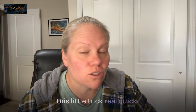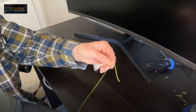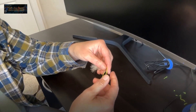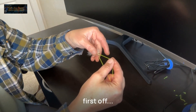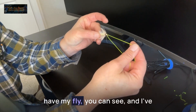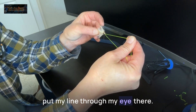So I'm just going to show you this little trick real quick. Let me point my camera down here. So first off, right here, all I've done is I have my fly — you can see — and I've put my line through the eye hole there.